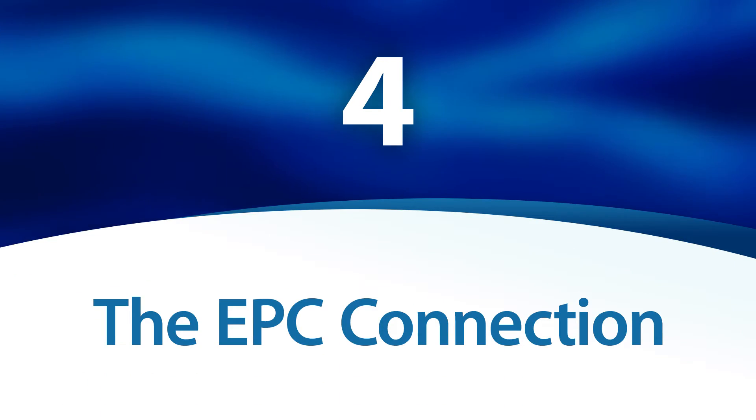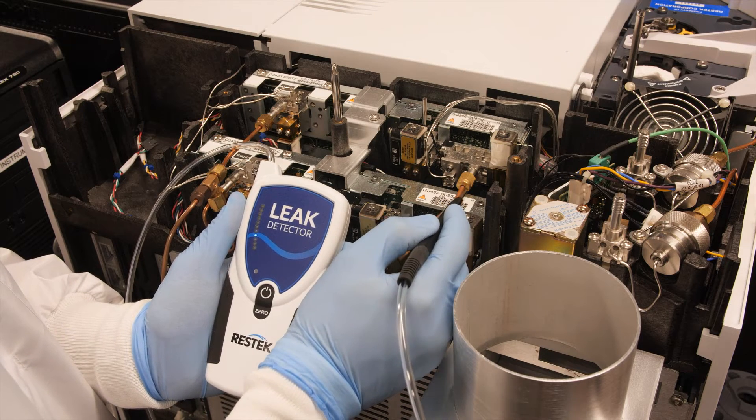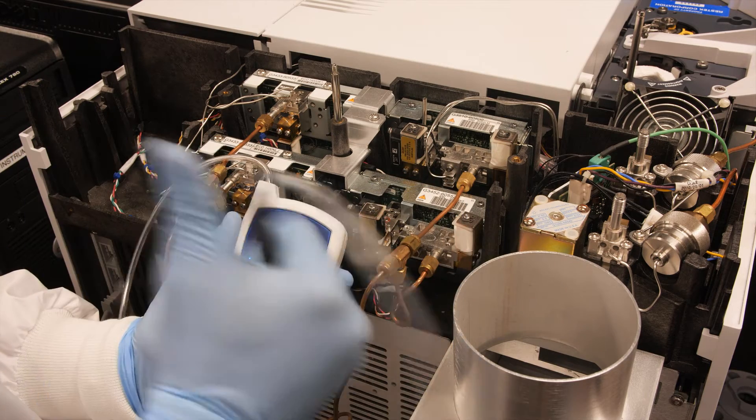The EPC connection. All gases enter the GC through the EPC, so it's a critical spot to check for leaks. If you find a leak, ensure all the connections into the GC are clean and secure.